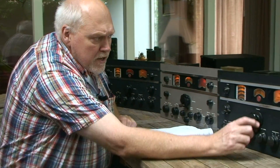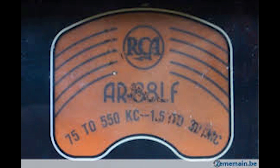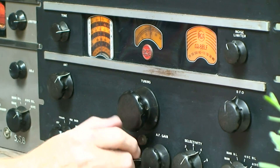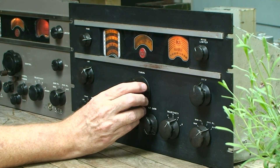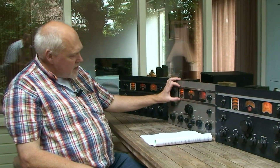That need drove the development of the AR88 Low Frequency version. It goes from 75 kilohertz to 550 kilohertz, then skips the medium wave, and covers 1.5 megacycles to 30 megacycles. So we have two bands below the medium wave and three above, which makes it a little more crowded on frequencies than on this standard version, which can spread the coverage over a larger part of the scale.